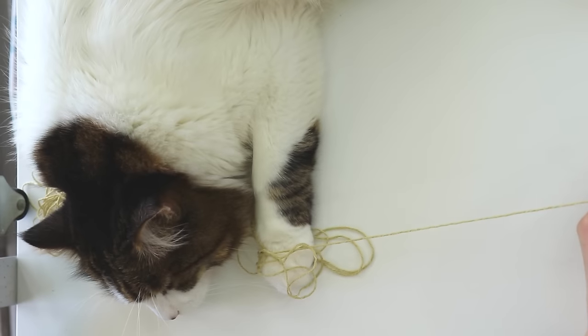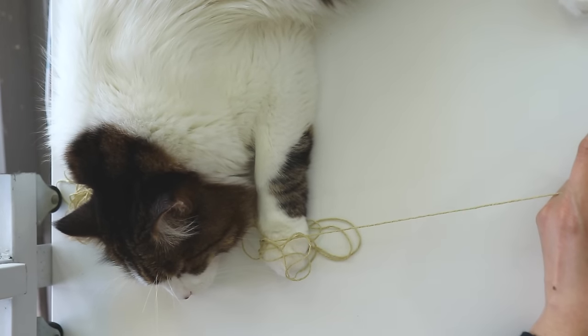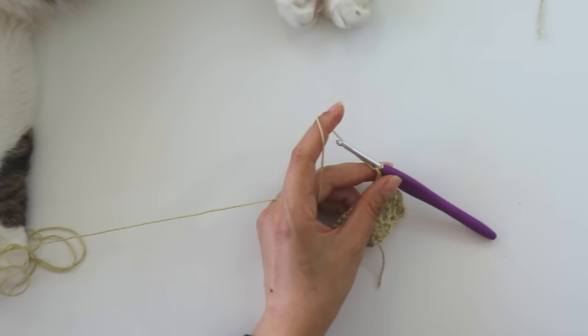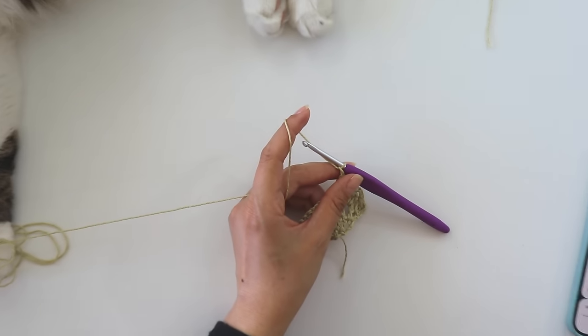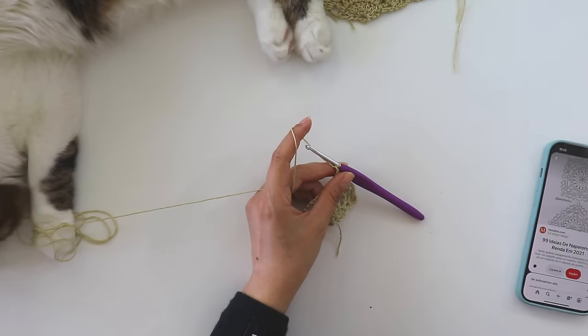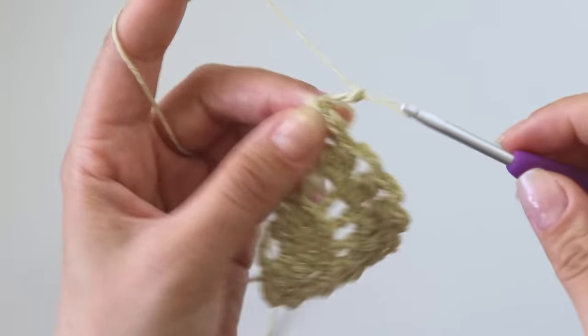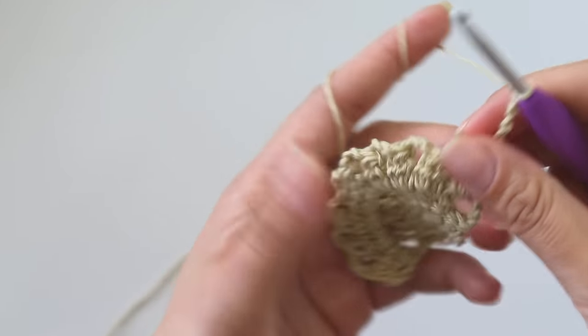He just grabbed my yarn and is sleeping! I'm going to try to finish this row. I made the last one, then chain one, two, three, four, five, turn.